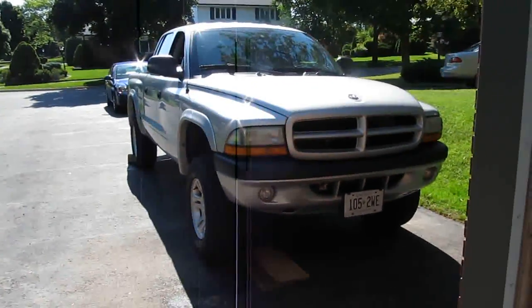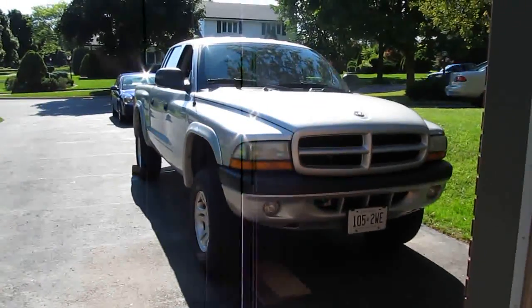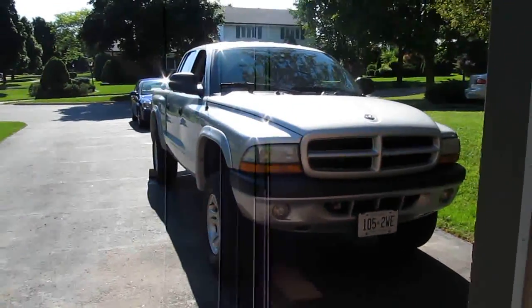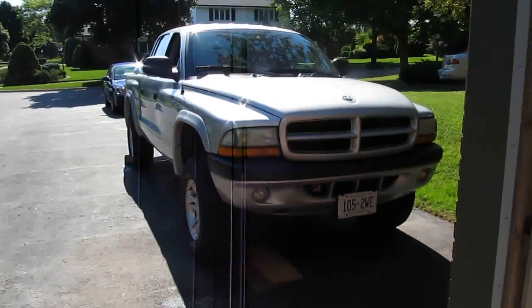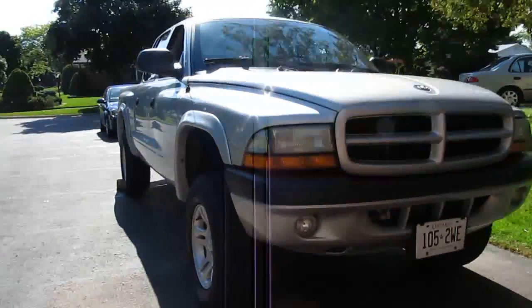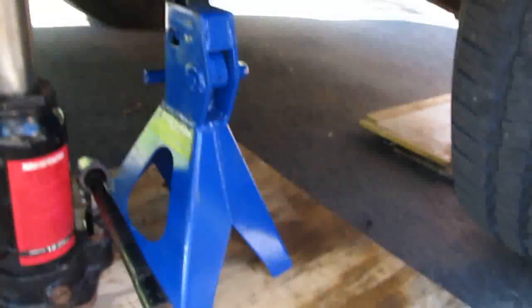I was having a lot of problems with this truck — the braking in the front. I just kept warping rotors, and you'll see the difference once I get it all apart. Previous videos actually show the difference too. First thing to do: we got the wheels chalked at the back, I got the parking brake on, and then just get the truck on jack stands.